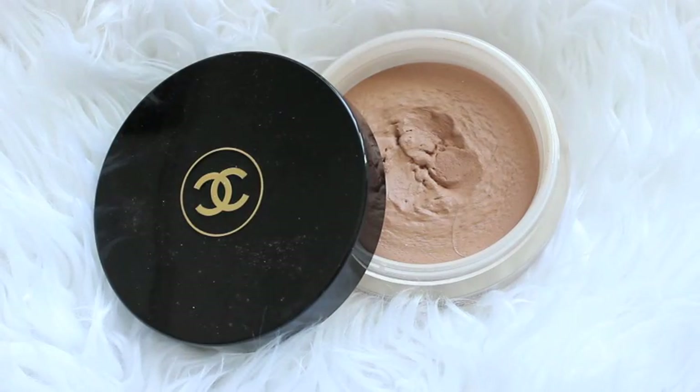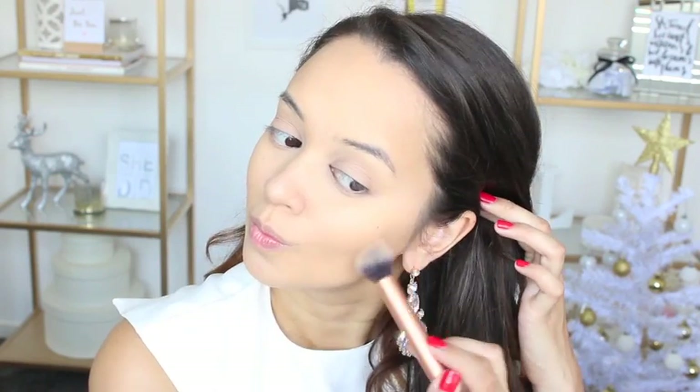For this look I decided I wanted a more subtle and soft contour, so I'm using the Chanel cream bronzer with a Real Techniques contour brush. I'm just contouring the areas of my face that I would usually contour — so that's the hollows of my cheeks, my hairline, my jaw, and also the sides of my nose.